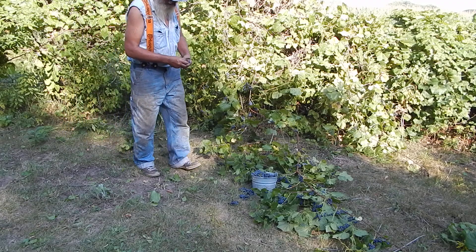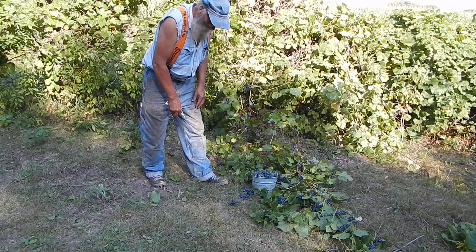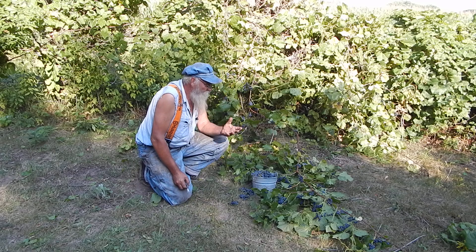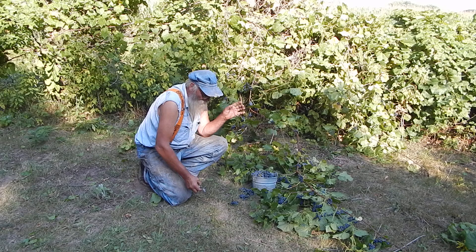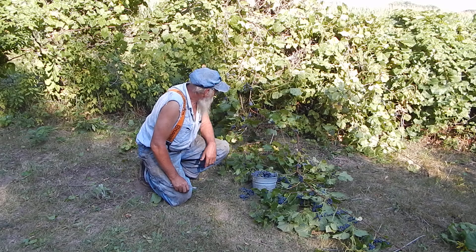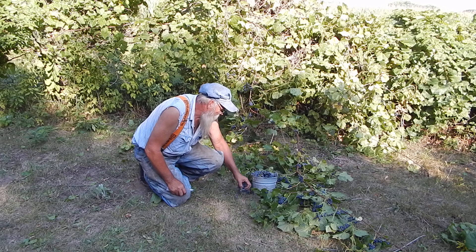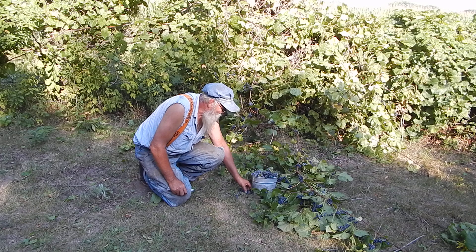But they are good grapes. They're not big — they're just wild. But like all wild things — raspberry, strawberries, any of that stuff — they may be small in size, but they're extremely powerful. They're really, really grapey. So I've always thought about doing something with them, and this year I got the time, so I'm going to do some experiments with them.